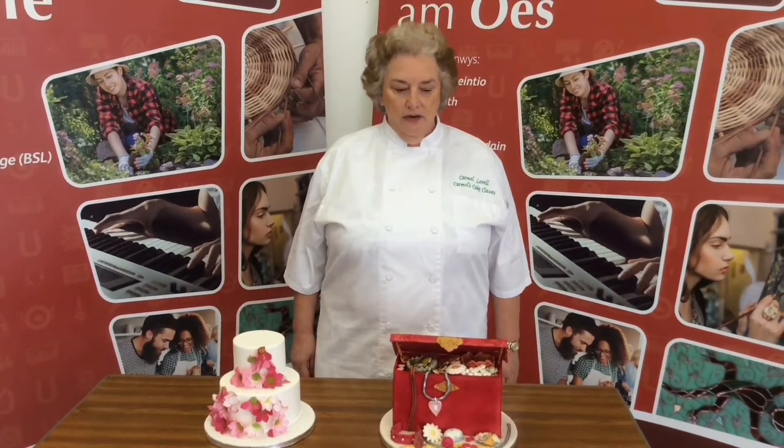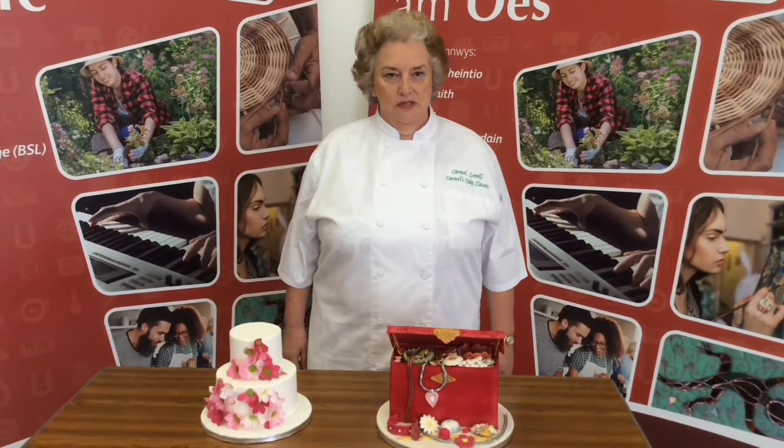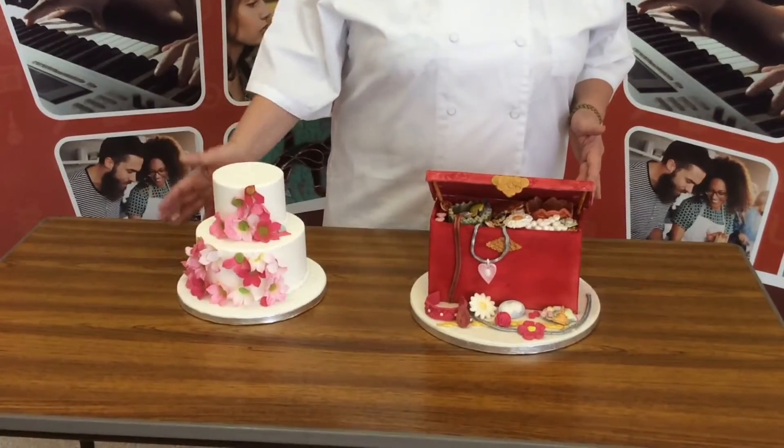I'm Carmel Lovell and I teach all the sugarcraft cake decorating classes around Cardiff and the Vale. I do classes for beginners and I do classes for improvers. My improvers did this class.